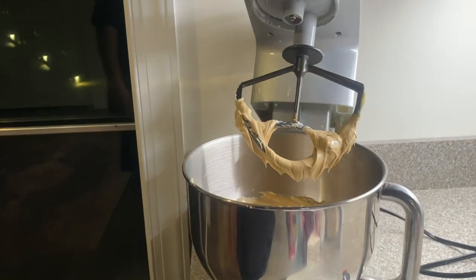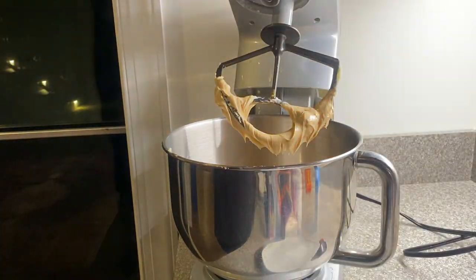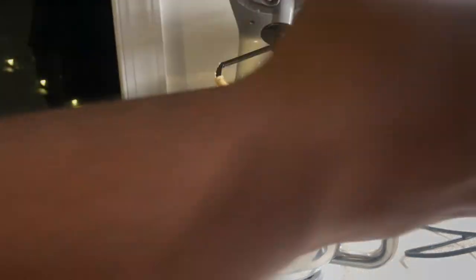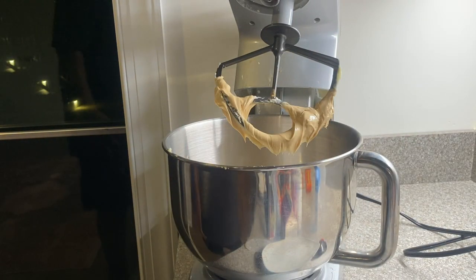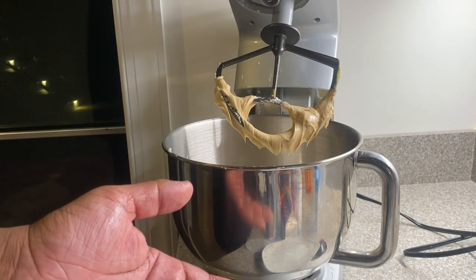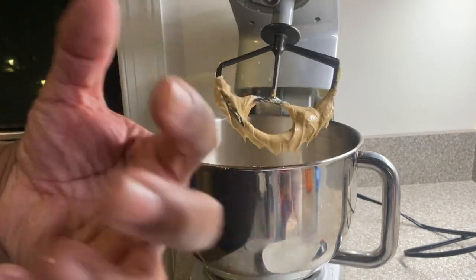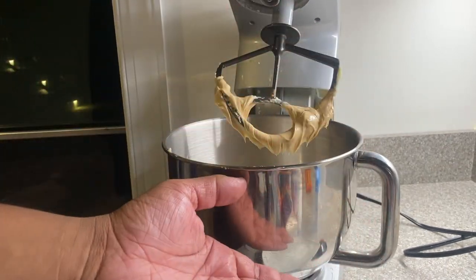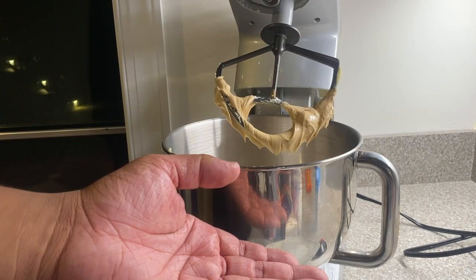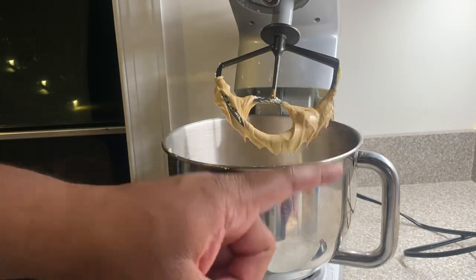Our peanut butter and butter is mixed in — it should look a little something like this. Our next step, we're going to add our 3 cups of white granulated sugar to the mix. This next step is really important: when you are creaming your butter and sugar for pound cakes, you need to take your time and make sure that all of the granules of sugar have mixed in with your butter. If you are rushing to make your pound cake, it's going to come out gummy and looking undone. So ladies and gentlemen, do not rush this next part.